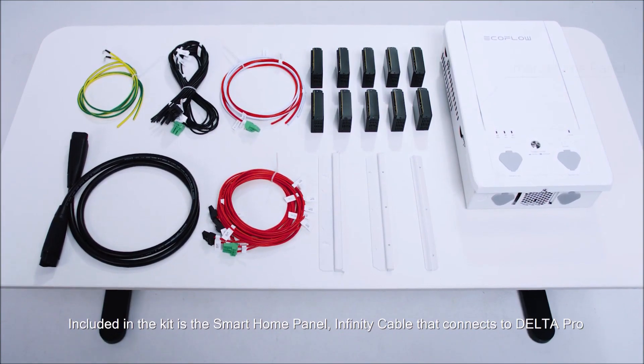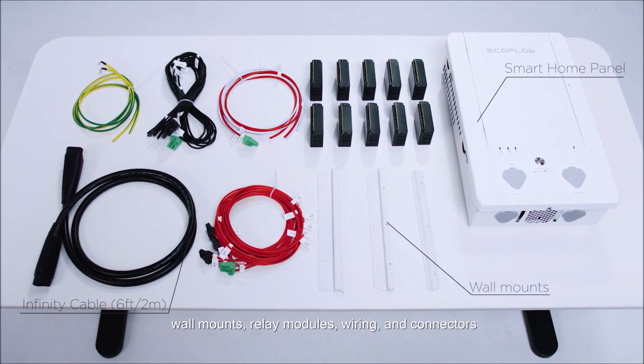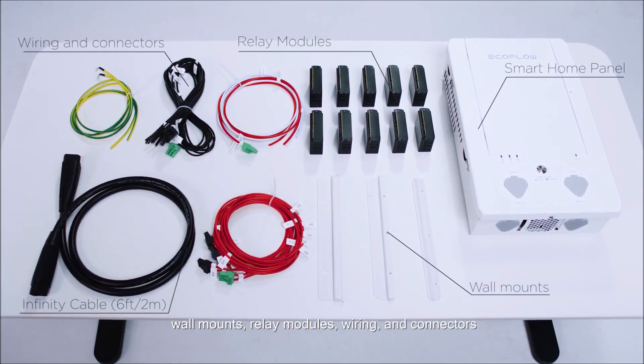Included in the kit is the Smart Home Panel, infinity cable that connects to Delta Pro, wall mounts, relay modules, wiring and connectors.